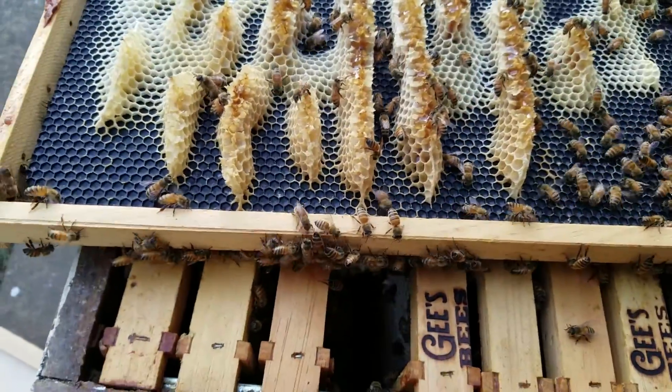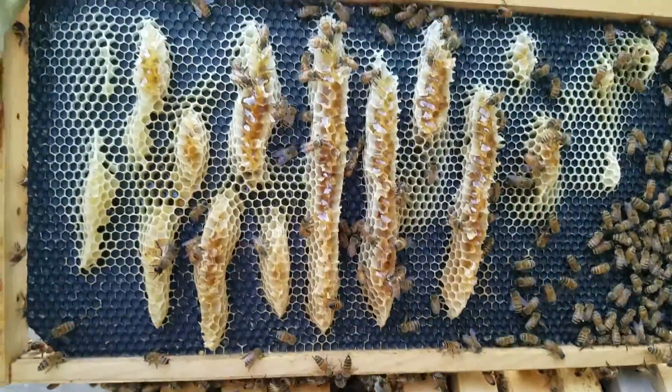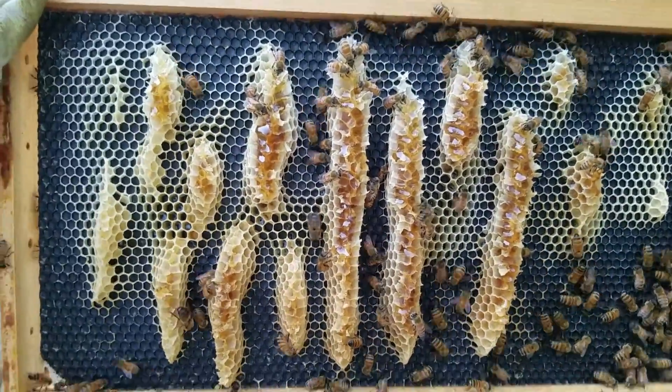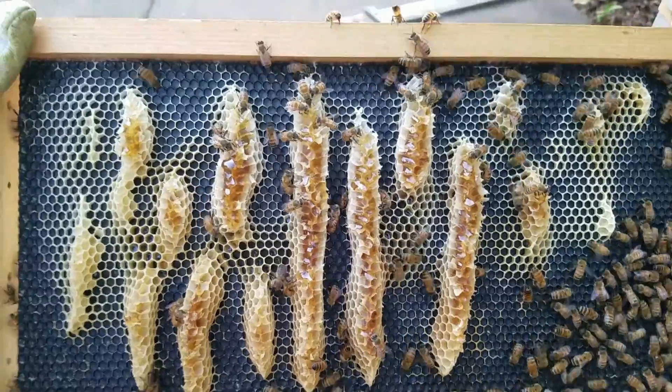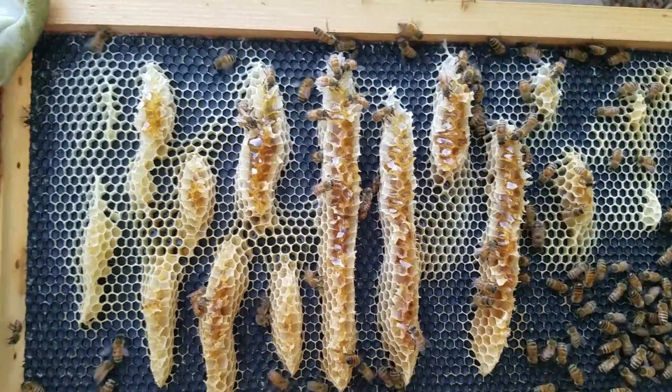Hey everybody, this is Mark from G's Bees, and this is what we call wonky cone — that is a technical term. You can go to any university and look up the word wonky cone and you'll see this.